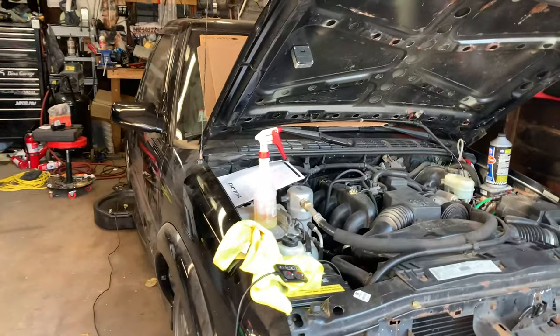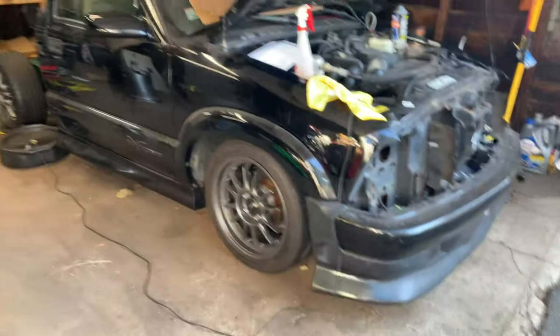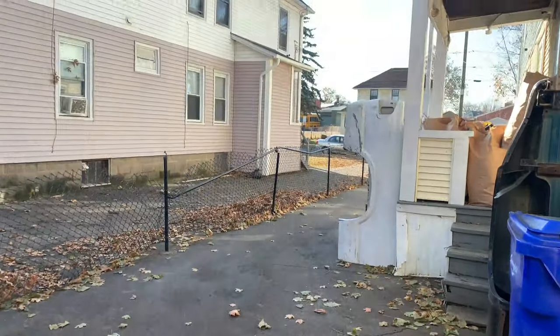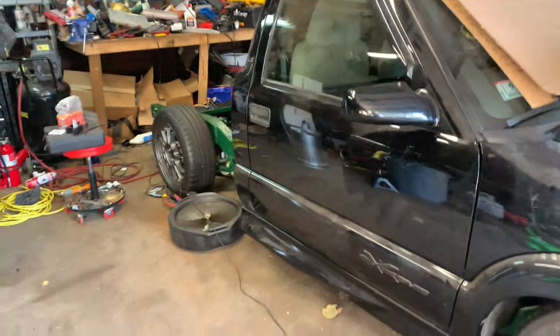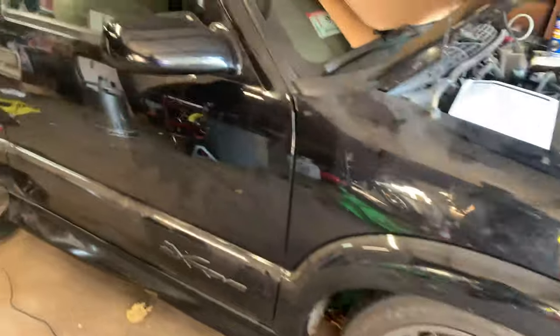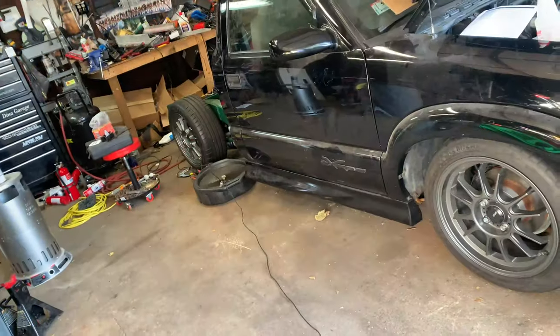I want to ask you guys a question — I want your opinion. Do you think I should keep the S10 black, or should I paint it a different color? Because the bed is white, so I'm going to have to paint the bed and the tailgate anyway. What's left to paint on the truck is just the cab, doors, fenders, and hood — it wouldn't be that much more. What do you guys think? I'm building her up.